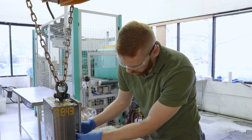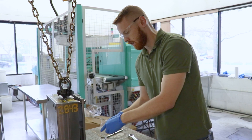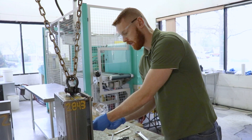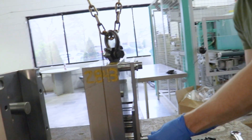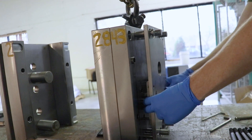We're bolting in a little ejector retainer to this ejector plate, just bolting that together. Once that's bolted together, we'll put on this retainer plate, which plugs in and holds the ejector pins.